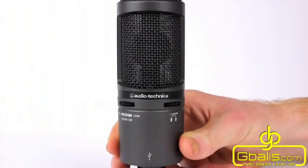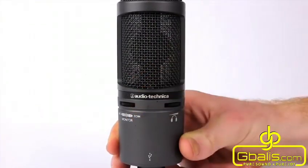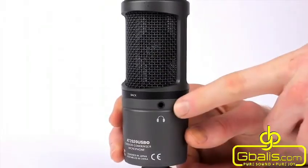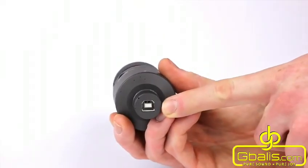On the front of the microphone are two controls: one for monitoring and one for headphone volume. Headphones can be plugged into the microphone directly by a 3.5mm stereo jack towards the back. The USB type connector makes it simple to plug the AT2020USB Plus into a computer or iPad.